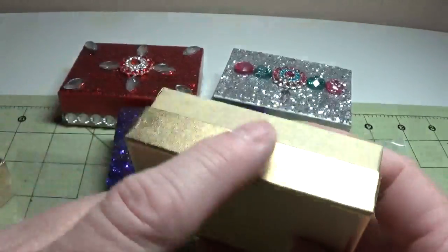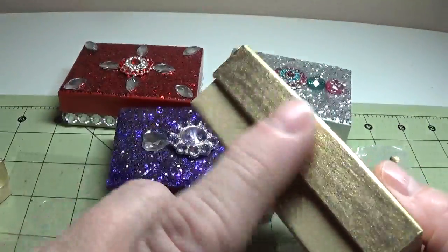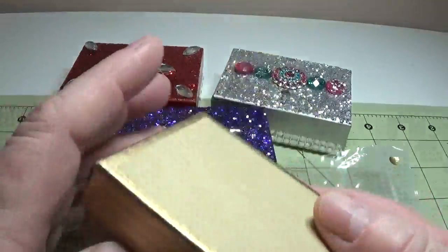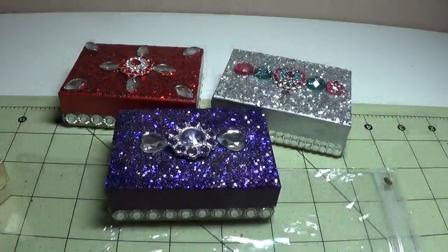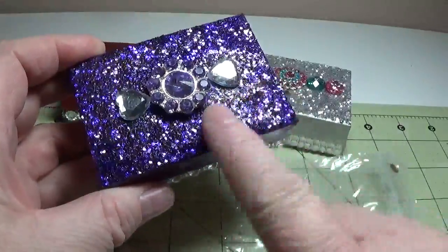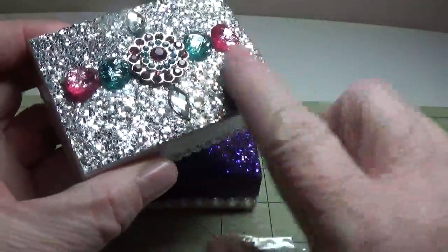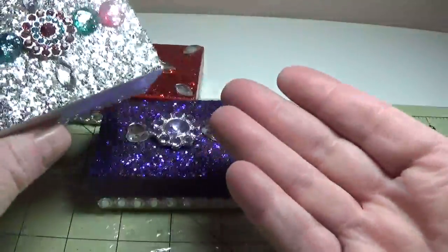As you can see, I started to paint it a little bit with my pens, and I'll show you exactly how I did this box and how I made it shed-free glitter. See? No glitter.